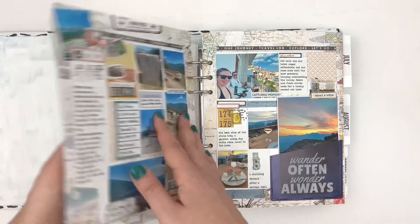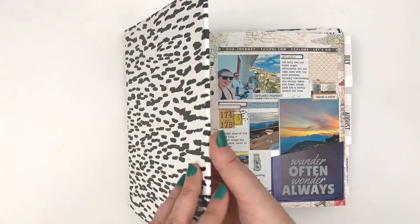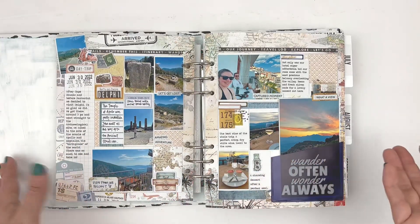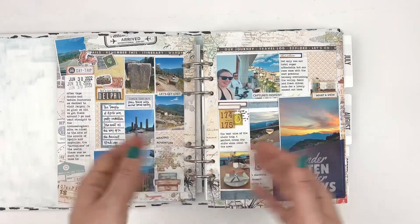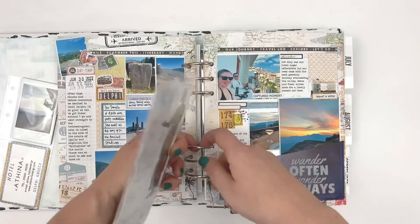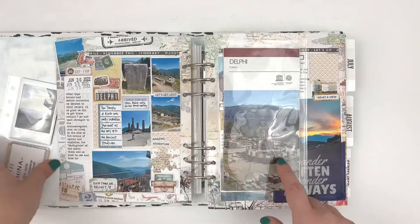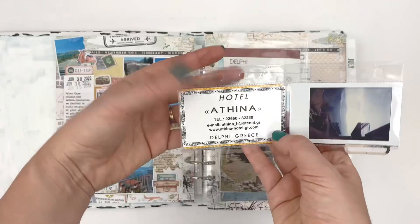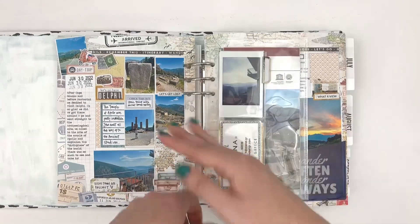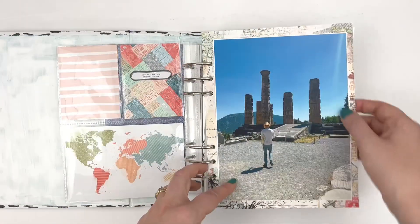This fits within a six-ring album. This album is an old album from Studio Calico, but I recommend the Citrus Twist albums, or Studio Calico also has albums too. What I love about putting the memory planning and the memory keeping on rings is that I can add little pocket pages too. This is a pocket page that has the brochure from the day at Delphi, and then I took some Instax and had our hotel card, and added those to a little Instax pocket page, so they all fit within the day that they all happened.